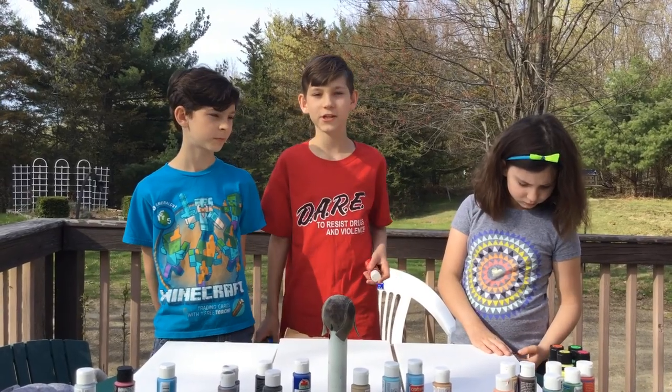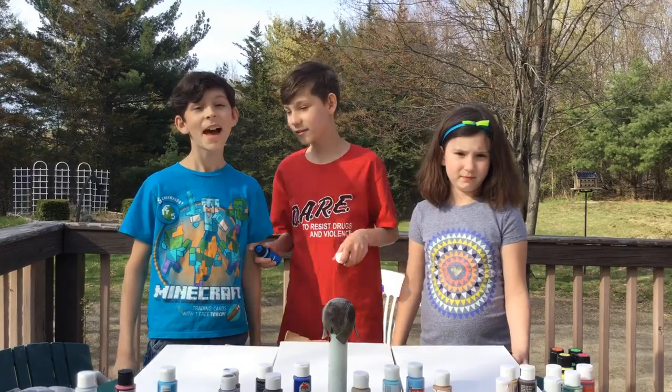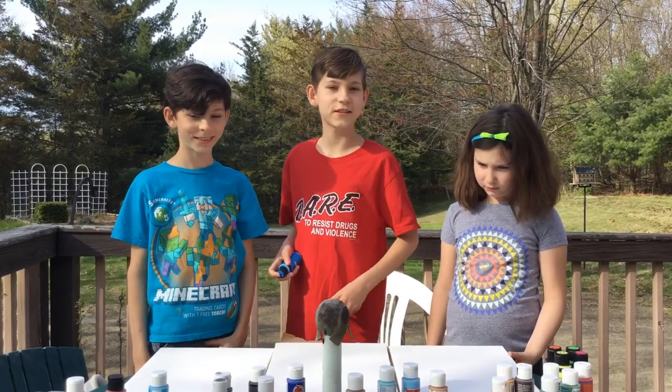Hey everyone, welcome back to our channel. My name is Aiden, this is my sister. Hi, I'm Astrid. And my brother. Hello, I'm Aries. And we're the A-Squad. Today we're going to be doing frisbee art. Let's get straight to it.